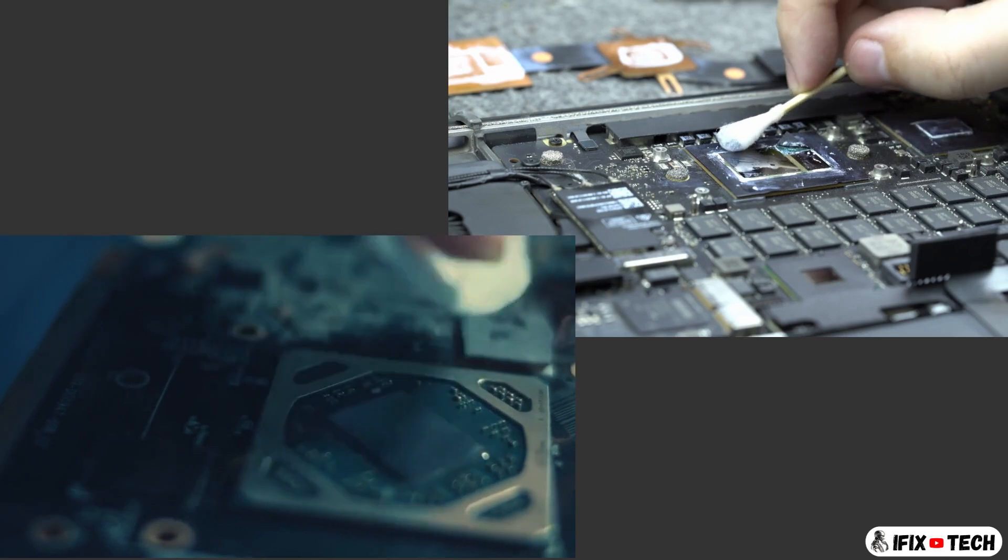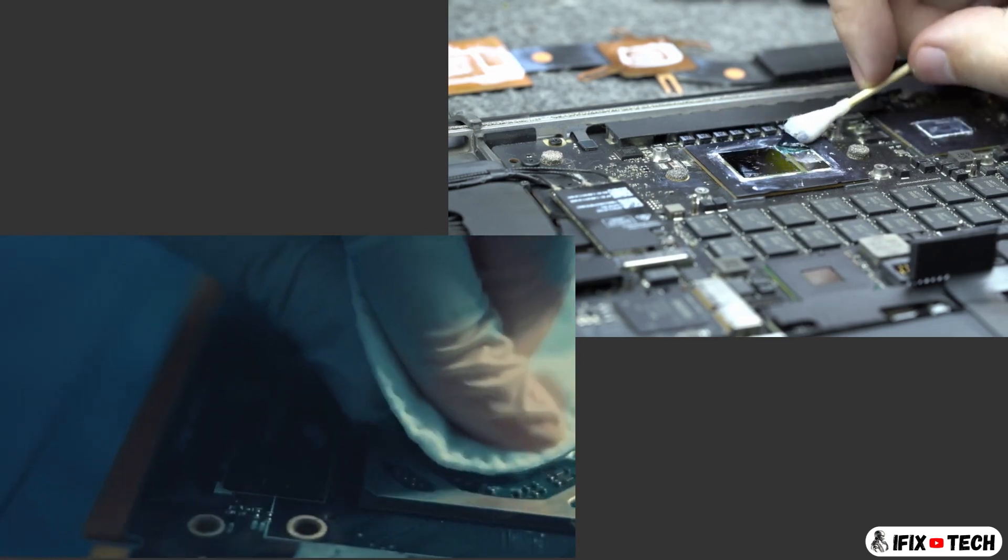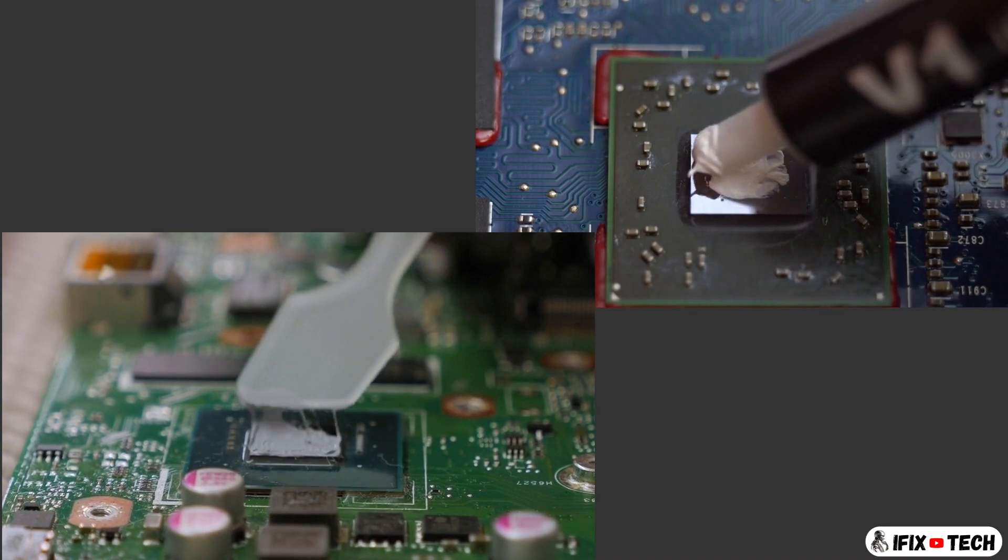Don't forget to clean the old thermal paste with isopropyl alcohol, and to add new thermal paste before reinstalling the fan.